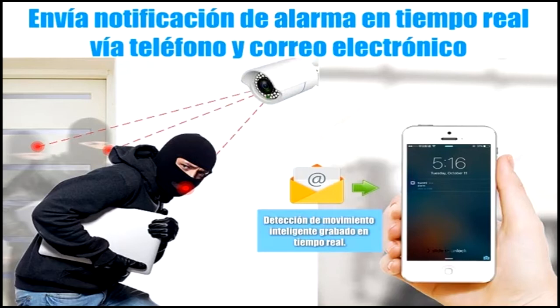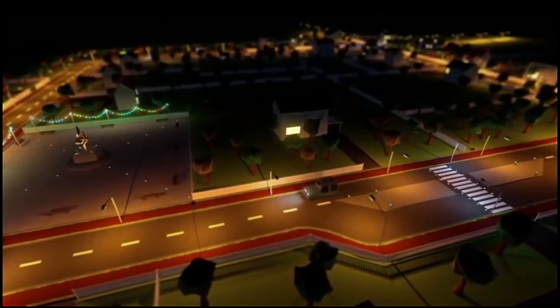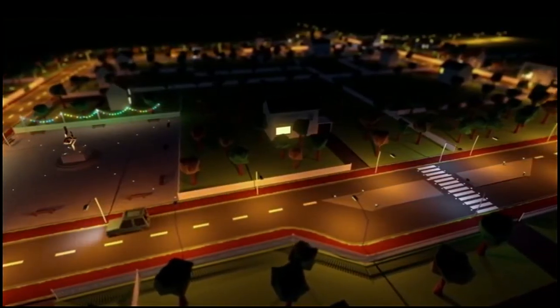The applications for outdoor lighting systems with solar energy are endless. These units can be used for security lighting and protection, lighting of rural areas, dock lights, park lighting, parking lighting, path lighting, street lighting, traffic lighting, outdoor lighting, and military and civil security.